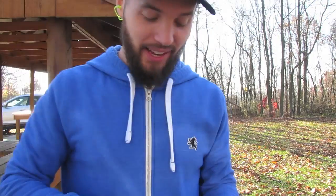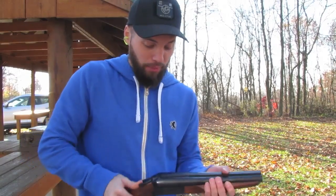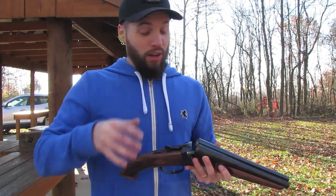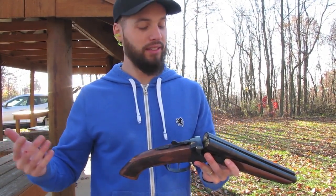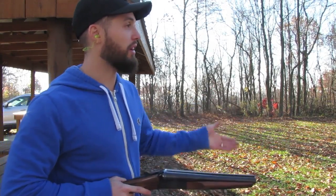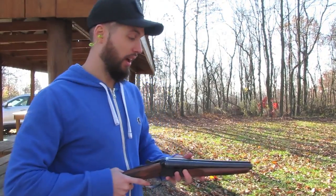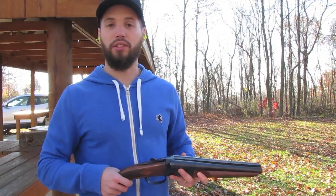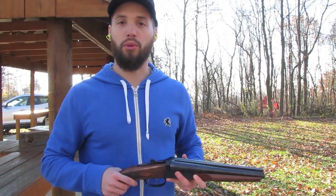If you get a chance to shoot something like this, I would recommend it — it's fun. Is it practical? No. But for home defense, just from the hip, anything within five yards you're hitting it, there's not gonna be a problem. Alright guys, thanks for watching. Don't forget to like and subscribe — see you next time with some more stuff.